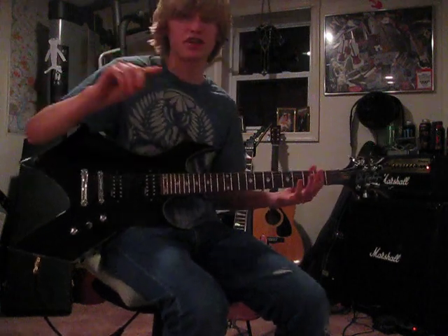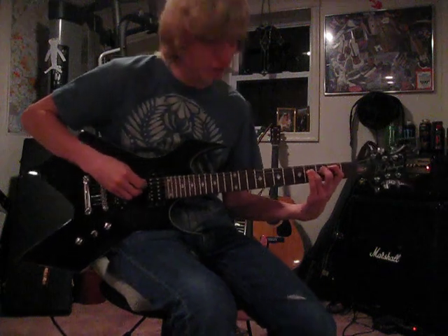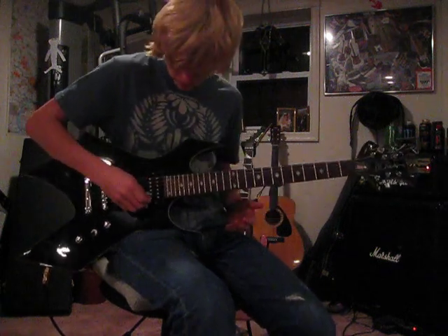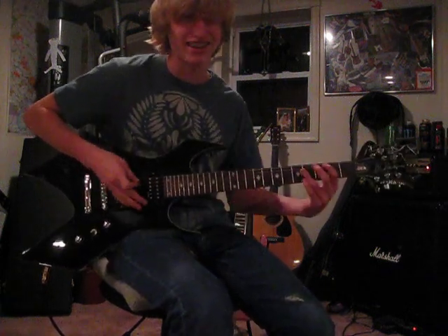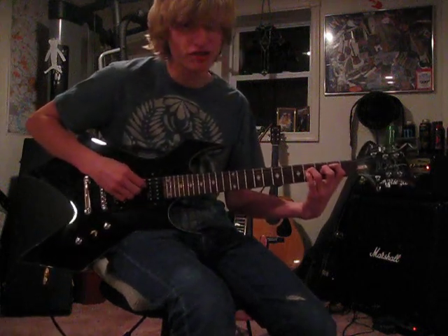All right, just the intro. To play that you gotta go to the fifth string — this being the first and this being the sixth. You gotta go from the fifth string second fret to the fourth string fourth fret.